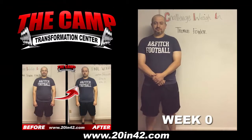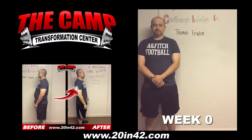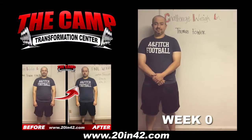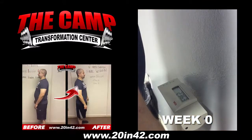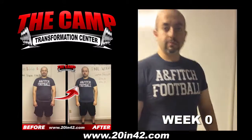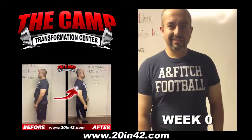Alright, we're here with Thomas. He's doing our 1027 6-week challenge. He's here for our starting weight. How are you feeling? Good. Let's get you on the scale and see your starting weight. 236.3. So in 6 weeks, we're going to get you to 216.3. Let's do it.